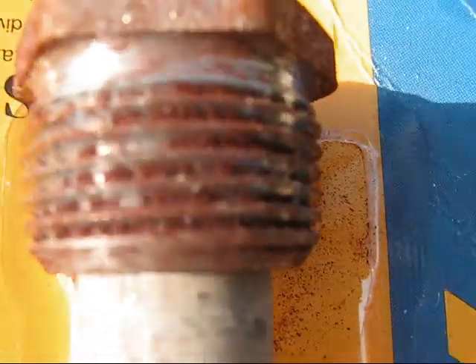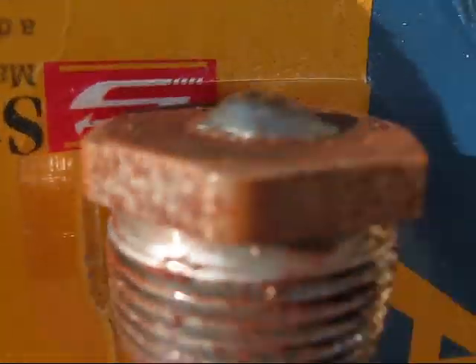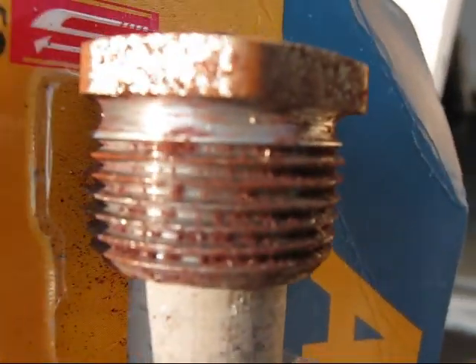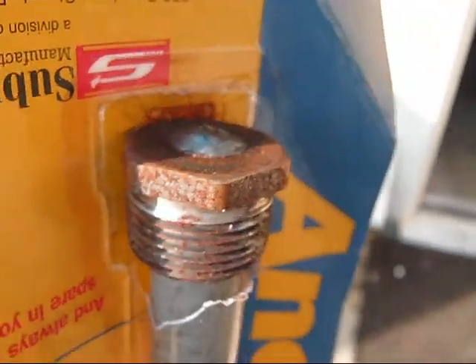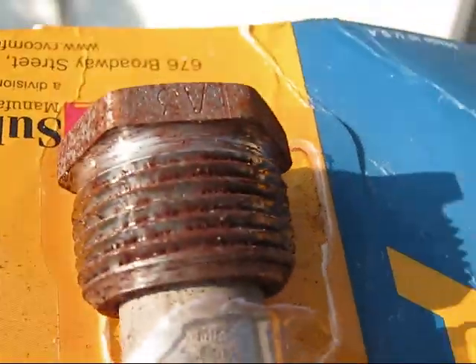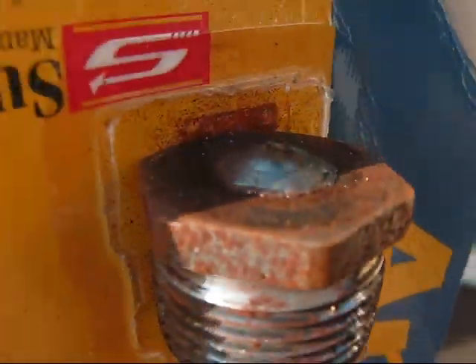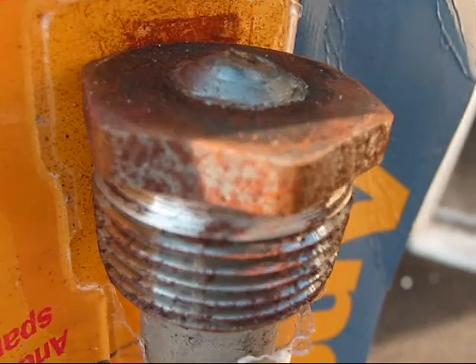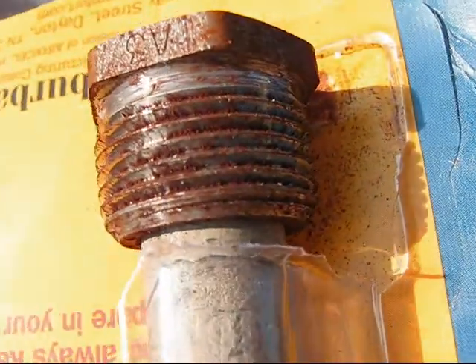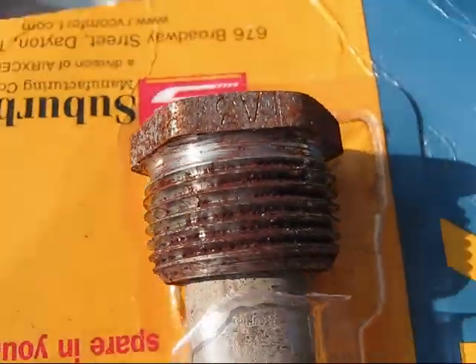Just a little addendum on that previous video. I just cracked this package open, and this anode is less than a year old and stored in a relatively dry place. As you can see, it's rusting right in the package. So we'll clean this up with our trusty wire wheel, and that way the corrosion process will be stopped and we'll add some Vaseline to protect it so that we can store it properly without it getting more pitted.